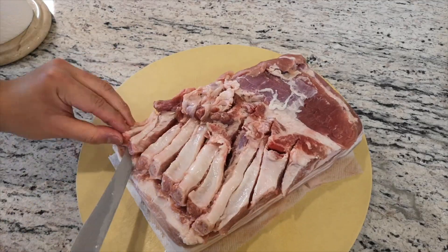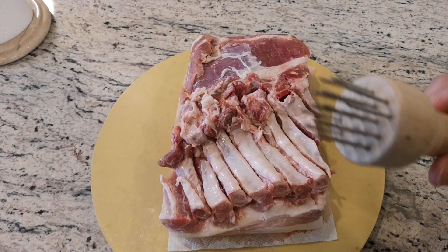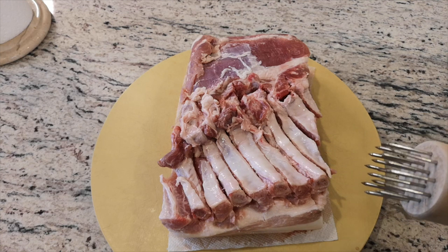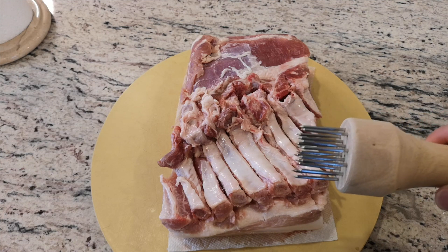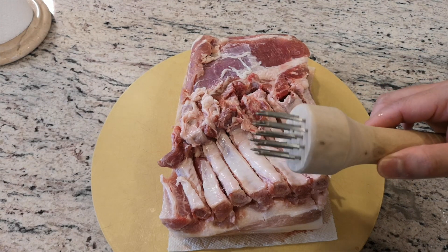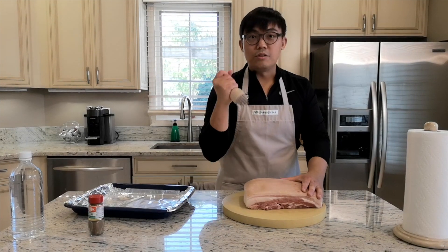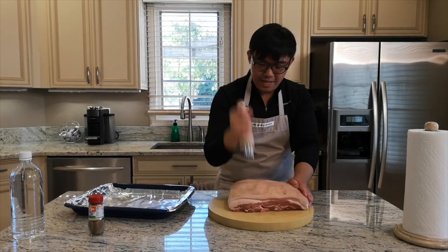The next step is we are going to tenderize the skin. We are going to use a meat tenderizer with the sharp pointy tips. This is what makes the pork skin really crispy once you bake it. It creates those smaller bubbles when the skin kind of pops during the roasting part. This device is definitely useful for making Chinese crispy pork. We are going to put holes onto the skin, and you can really enjoy some fun here.